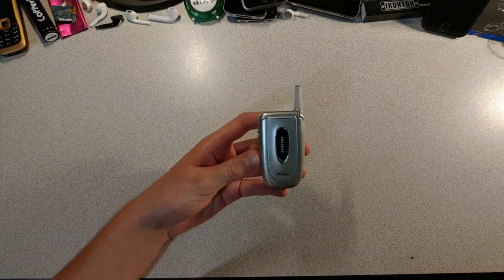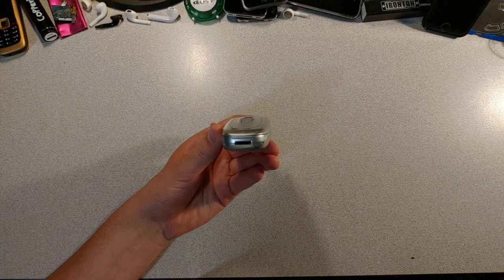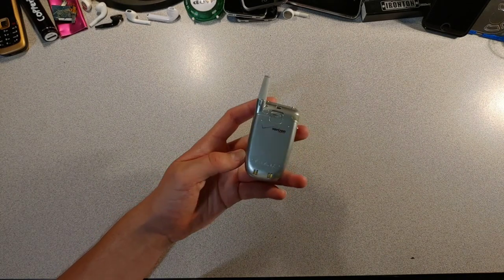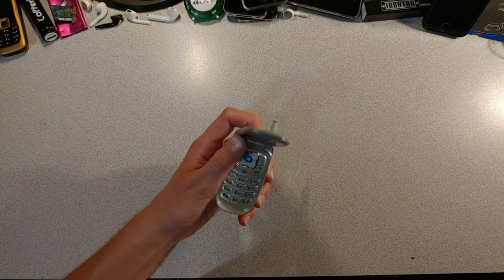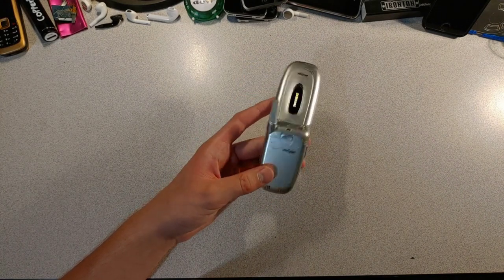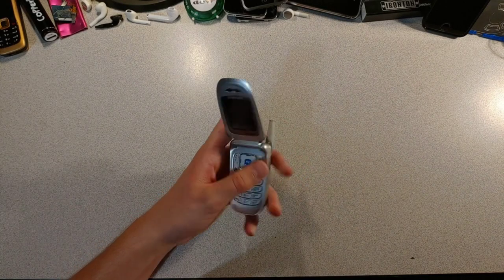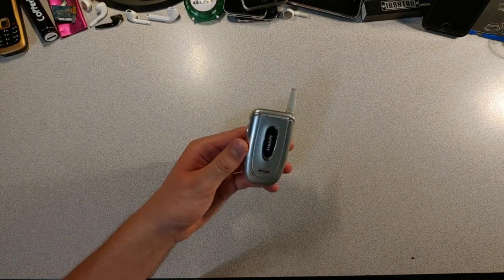And finally, we have a Samsung SCH A650, released in 2003. Sadly, this one doesn't have a charger. It's pretty similar to the Samsung SPH-A660 — everything about these two is similar to the other. So this one is pretty forgettable.